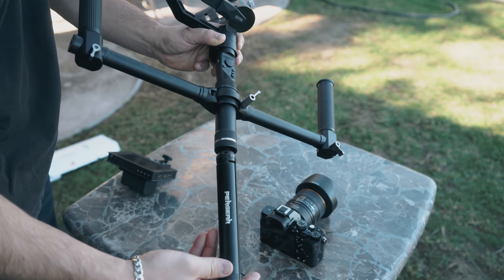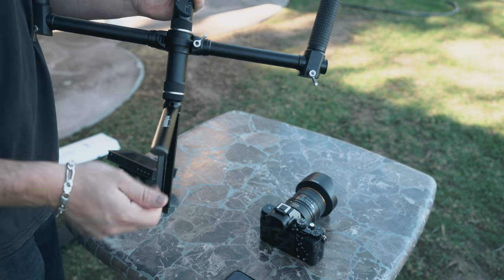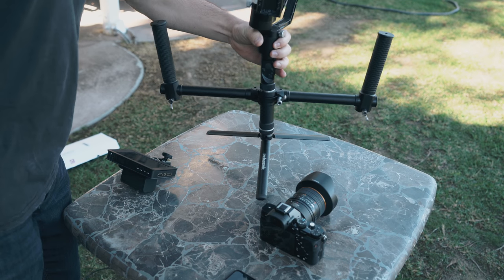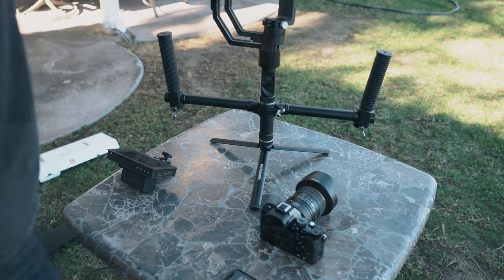Next we can mount on our tabletop tripod. Now let's grab our camera. If you want to learn how to properly balance your camera on the crane generation one gimbal, go ahead and check out this video here.